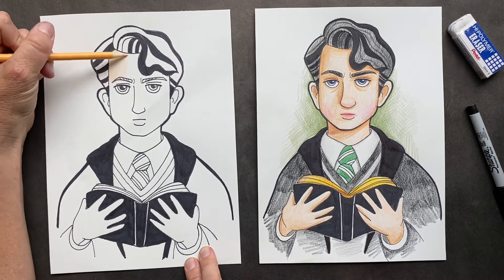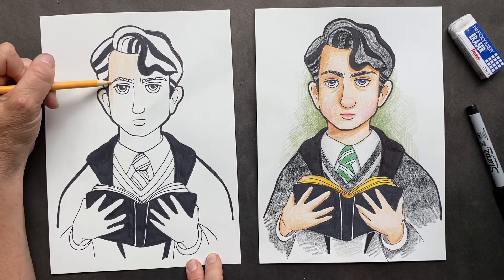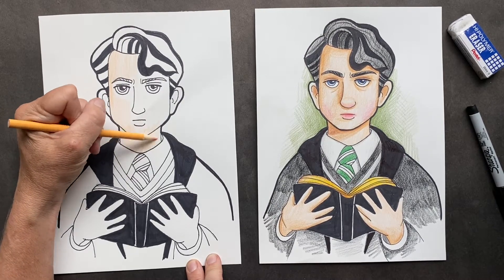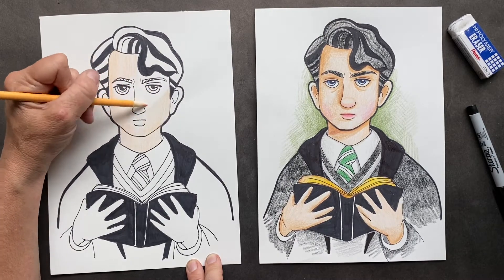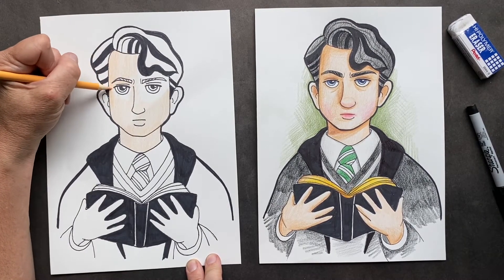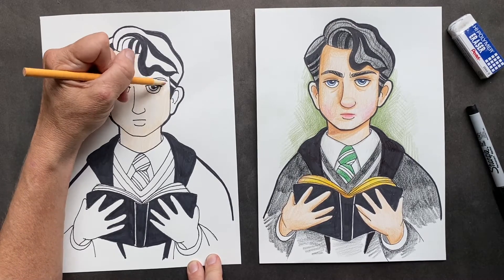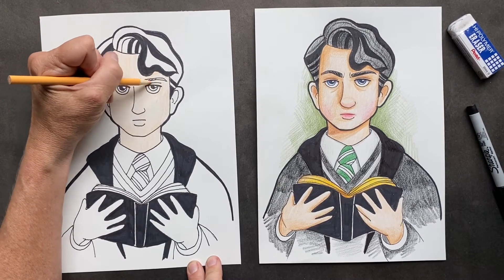So even though Tom Riddle talked about the only wizards that should really be around are pure bloods — pure blood means both mom and dad are wizards, so they've got pure wizarding blood from both lines — Tom was actually a half blood. He was what he hated. Because his mom was a witch and his dad was a muggle, which means just regular people like us. So don't forget the ears and the other ear over here and the hands.